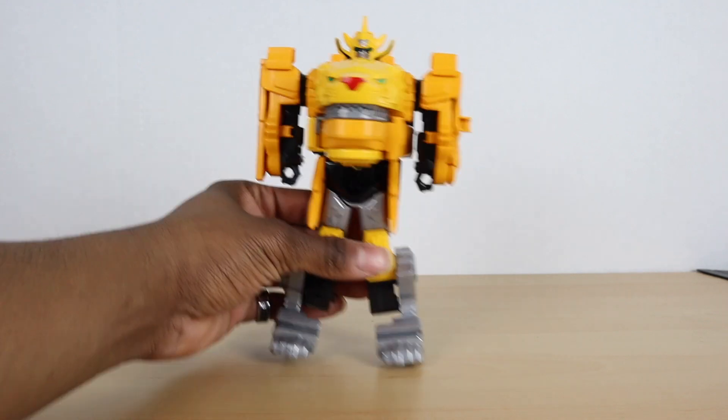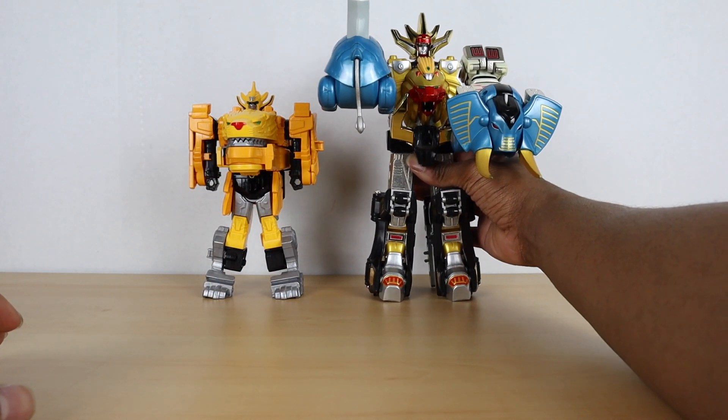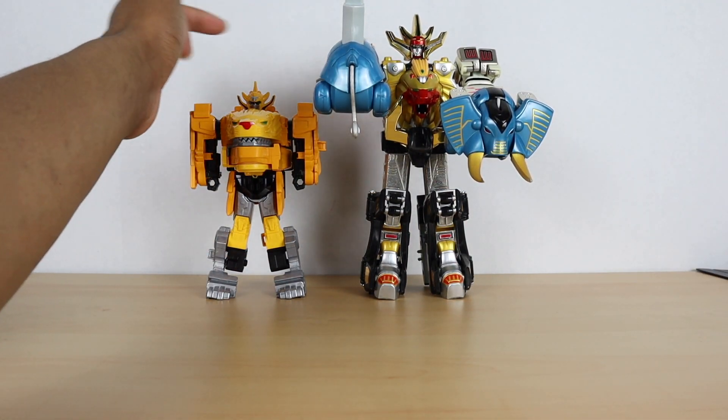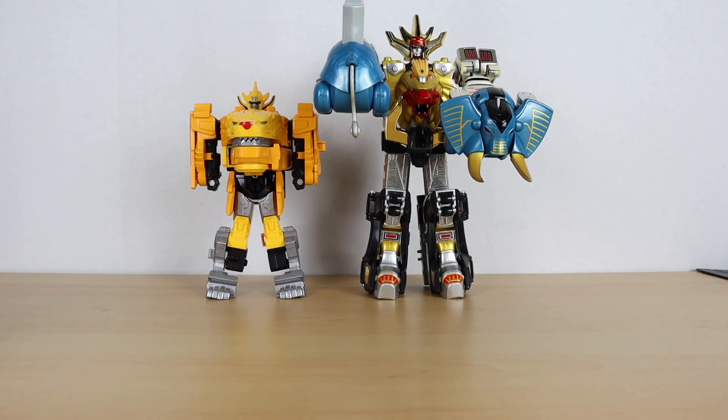Here is Gaon alongside GaoKing, also known as the Wild Force Megazord. As you can see he has a very similar head design, and he also has the lion right in the center — that's where the design is based from.